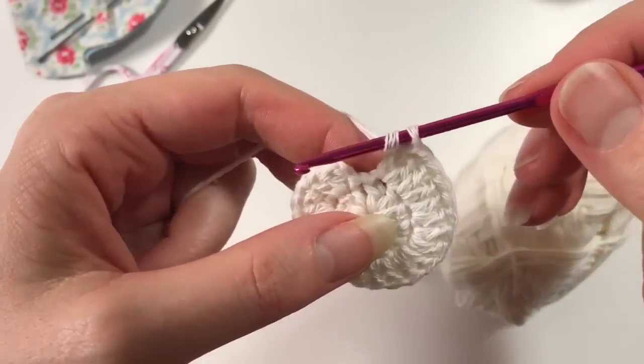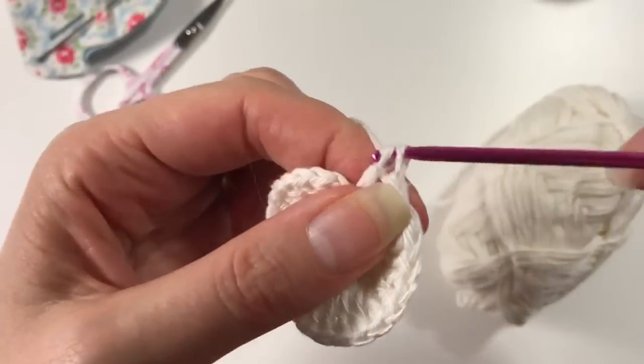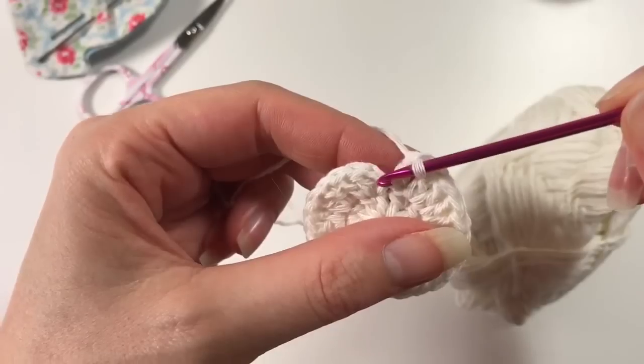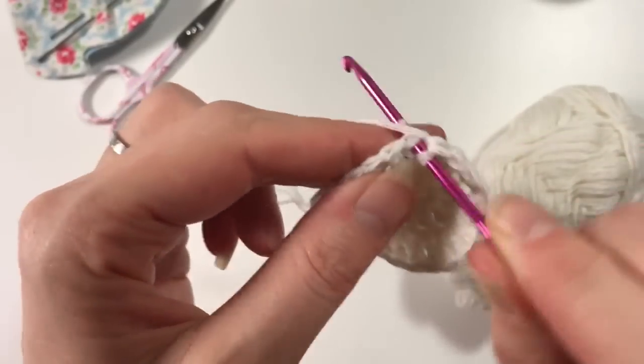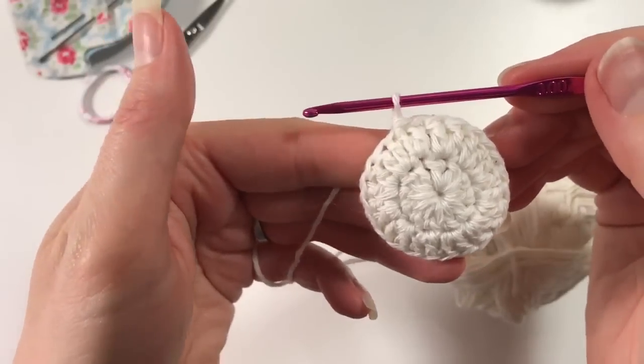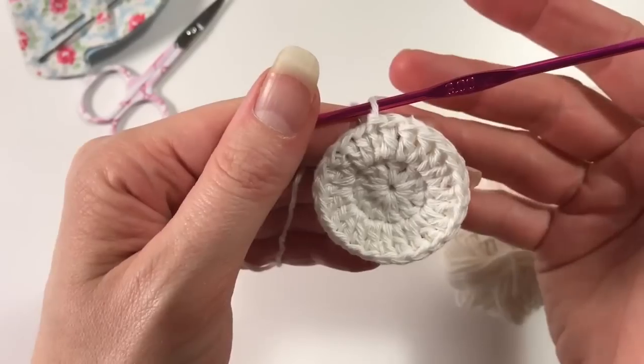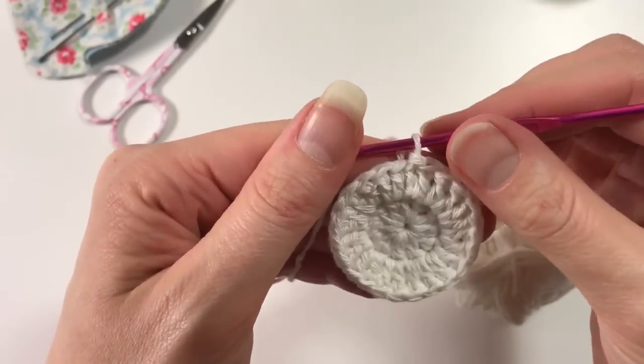I've come to that last stitch of the round — I do a double crochet in here, and then that second one is our chain from before, then we do a slip stitch in there making it a nice little circle. We are now going to do another row of increase.